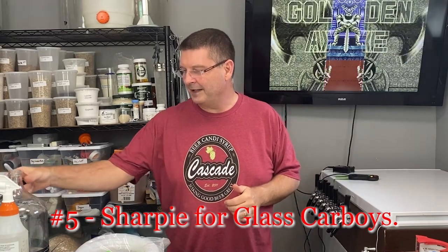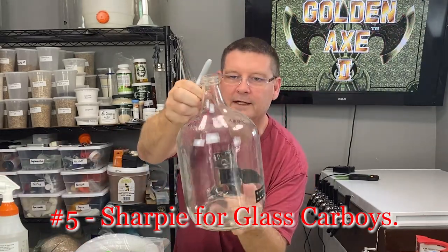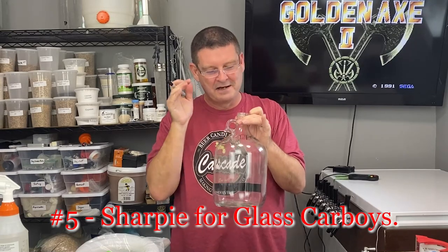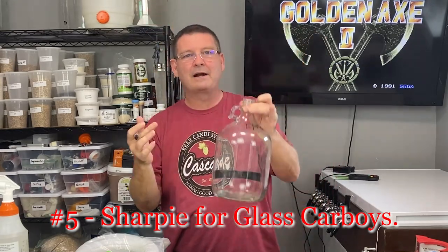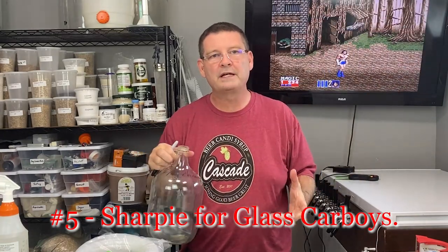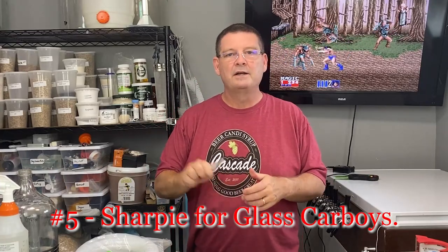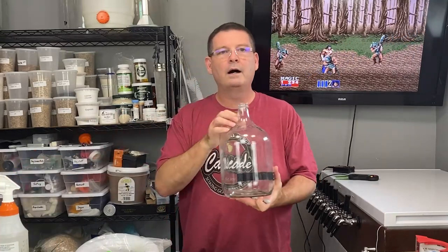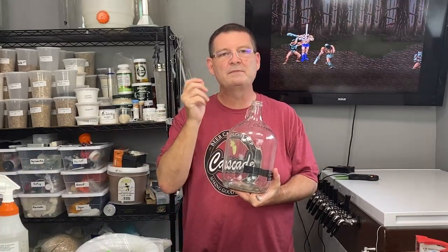Number five: a Sharpie. When I used to do a lot of one-gallon batches and any time you have a glass carboy — five gallon, six gallon, it doesn't matter what size — you can write whatever you want on it. Put it in your fermenter, let it ferment. I had 12, maybe 15 at one time fermenting, trying all kinds of things — Chinook, Cascade, Citra, Summit — and I could always see which was which. When you're done, a dry erase or just a wet sponge wipes it right off. Super easy way to label. If you're using plastic, you'll probably need painters tape.